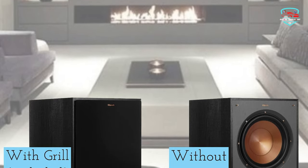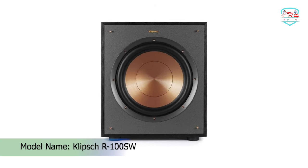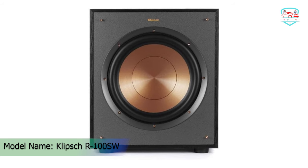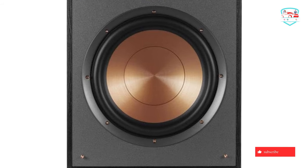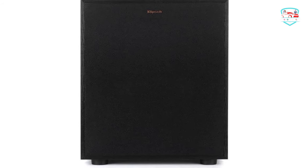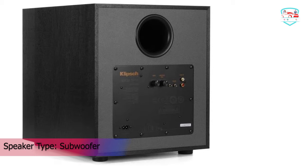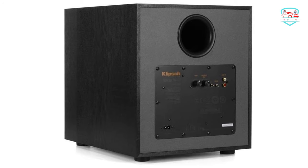The built-in all-digital amplifier with 300W peak power of the R-100SW subwoofer delivers ample power with high efficiency and true-to-source accuracy reproduction, providing maximum output, detail, and power that fills your home. The volume, low-pass crossover, and phase controls ensure the low-frequency tones blend with other speakers and establish the ideal level of bass for your room. Line-level RCA inputs provide maximum compatibility with standard home theater receivers.